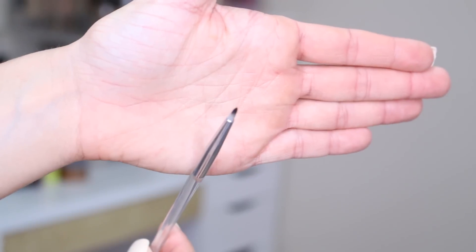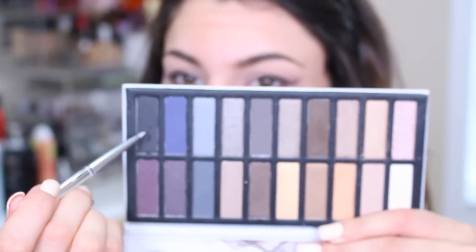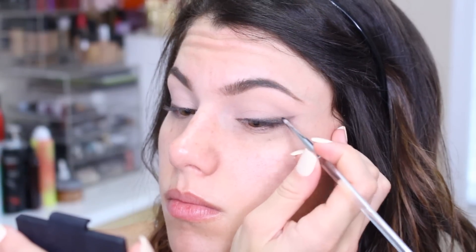Lastly for the eyes I'm using the eyeliner brush, also $5. It has a tapered tip so it makes precision very easy. If you want to put this in an exact spot, this is what you can do with this brush. I am just picking up the blackest shade in the palette and putting that as close to the lash line as I possibly can.